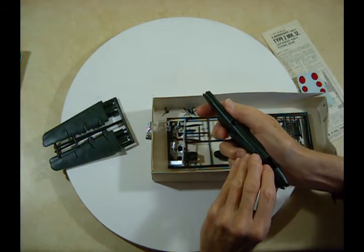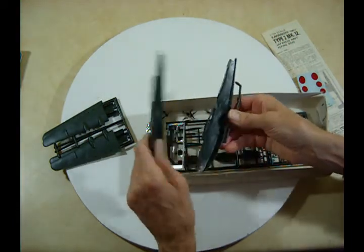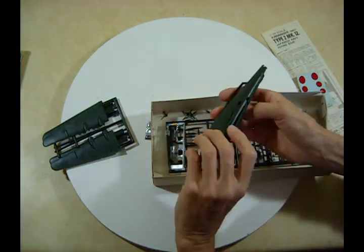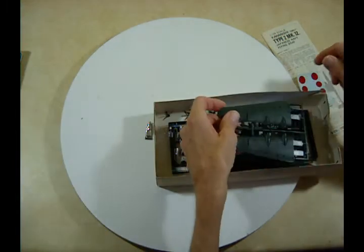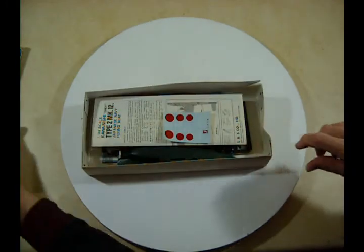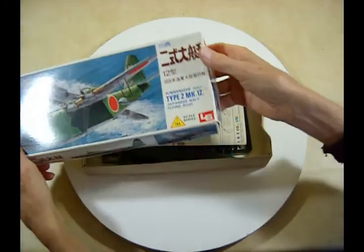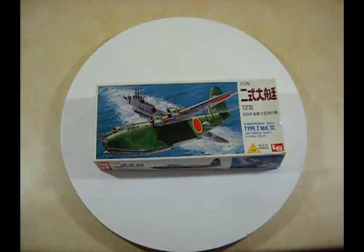It doesn't look like it'll be too difficult to put together. It does have alignment pins and things like that, so that's good. Could be a good kit — only one way to find out. I'll ask my friend about it and find out how good it was to put together. So there it is — the Kawanishi Emily Type 2 Mark 12 Japanese Navy flying boat in 1/144 scale.